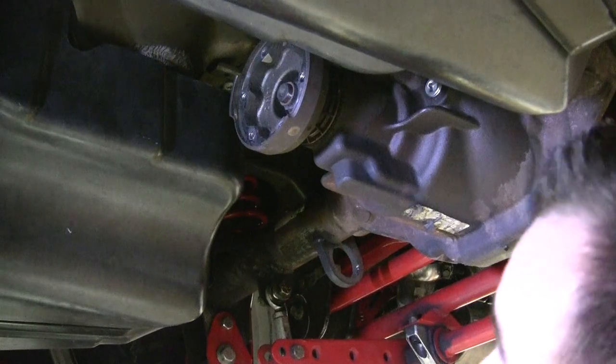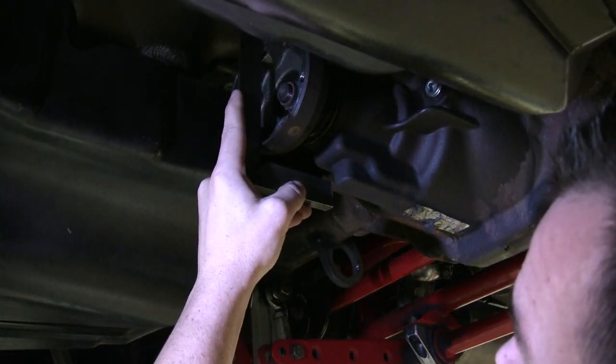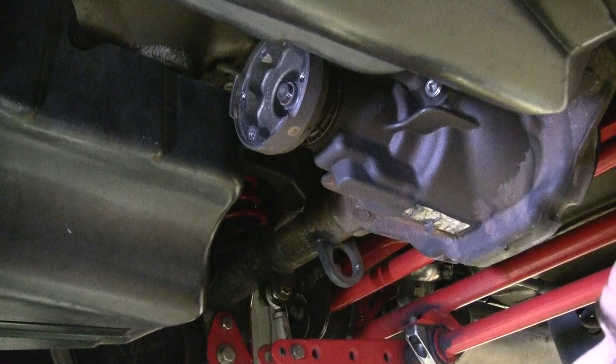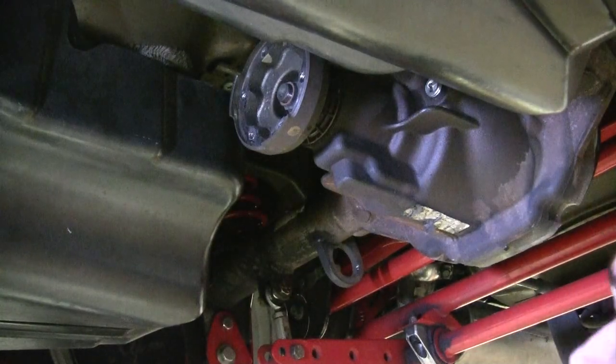For the pinion flange measurement, there are several places you can measure from. The front of the pinion flange is the easiest to use, but if the driveshaft is installed, you can use the flat surface on the bottom or back side of the flange.